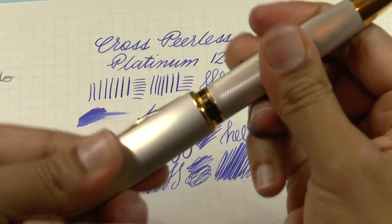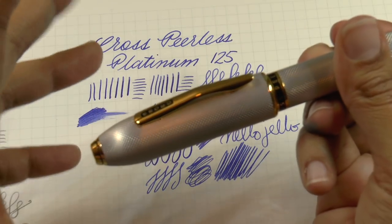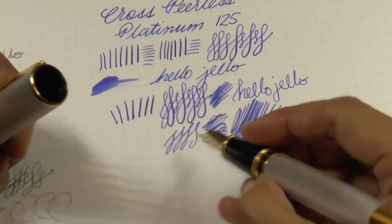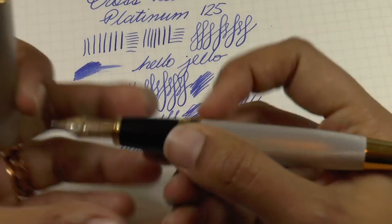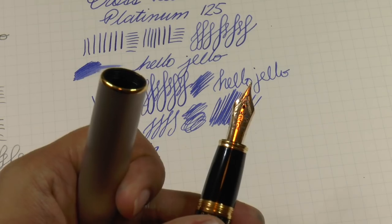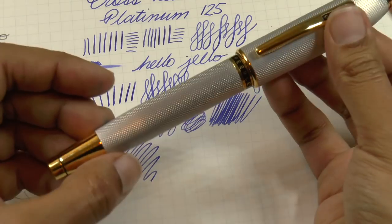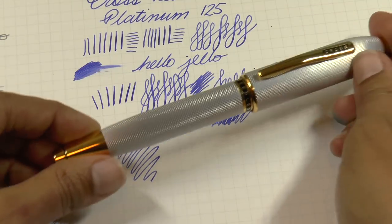A couple of details: the cap screws shut securely, which gives it a really good seal so the nib does not dry out easily. If you're looking for something you can just pick up and write with at work, this is a great option. It would be really cool if they would do this nib on more pens.